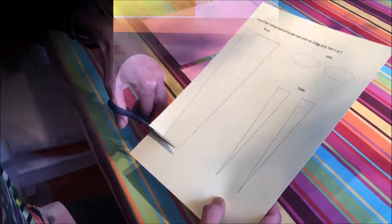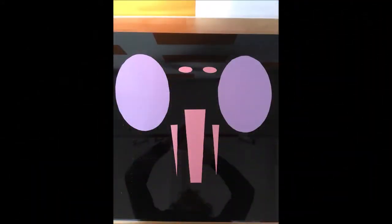Next thing you do is cut out the templates that you printed earlier. Here are all the templates laid out in the format that they will go on the elephant.